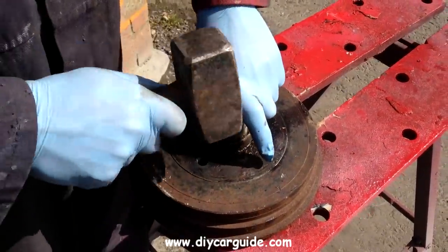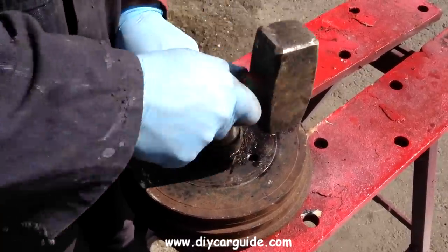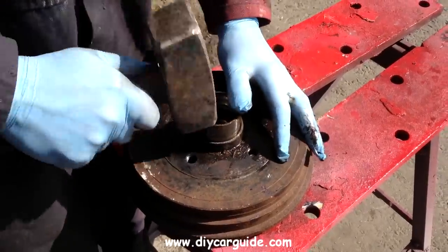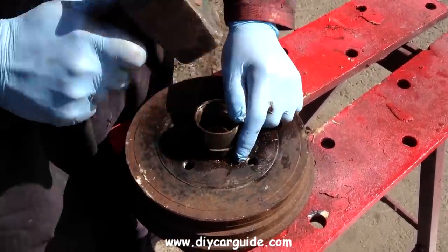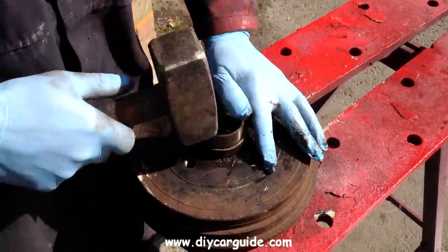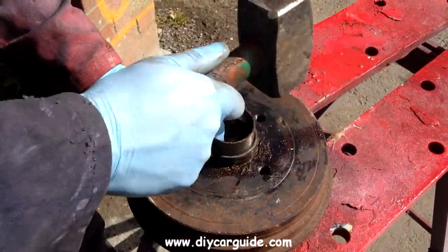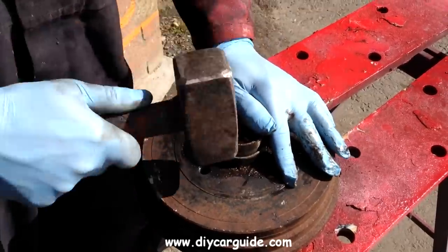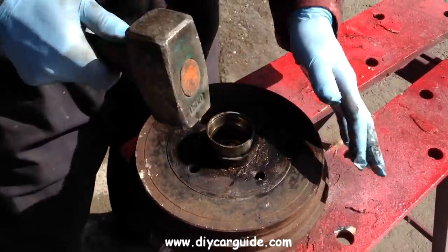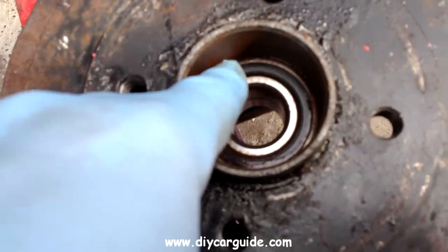Just checking how far down the bearing has gone. You can see it's down about six or seven millimetres and I'm tapping around the whole outer race as evenly as I can. Almost done. Once I can see the slot for the circlip I know the bearing is all the way down.